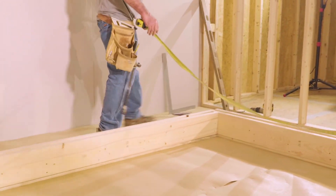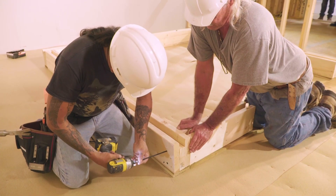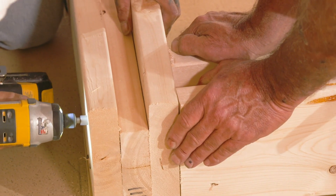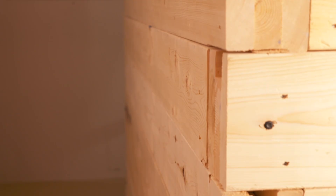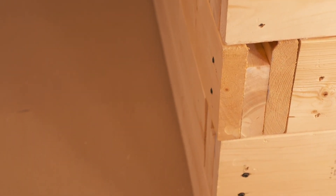Make sure the first course of beams is level and square. Beams at each of the four corners of the first course are joined with two 8 inch long wood screws with a quarter inch diameter. The log cabin design of the safe room requires that the beams are staggered so the upper course overlaps the lower course at each corner.